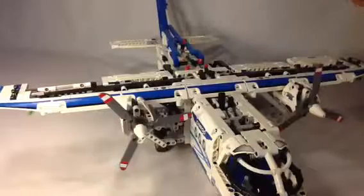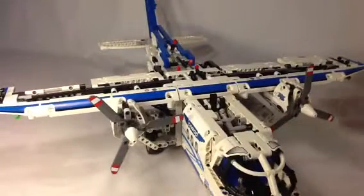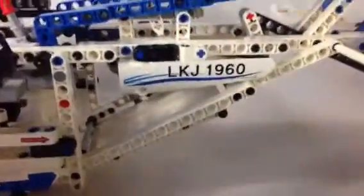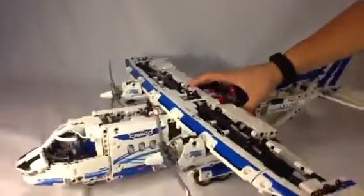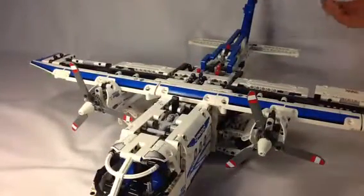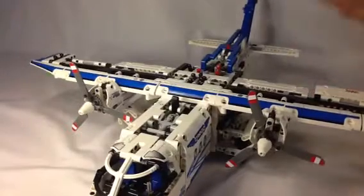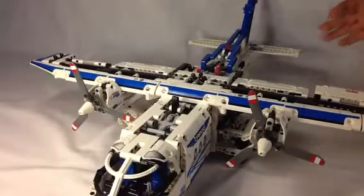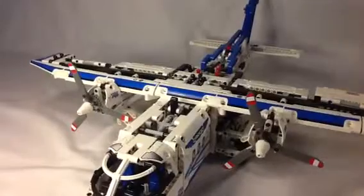I'm not exactly used to this set yet — I got it pretty recently. You've got stickers everywhere, but it does make up for it. I think this is a really awesome set. I'm kind of scared to say this, but this is really my first Technic set that I got.